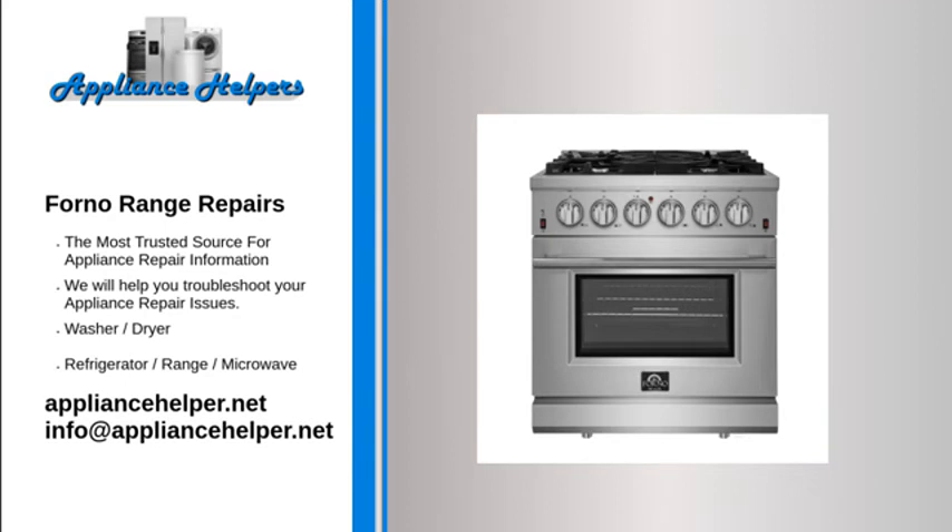Oven broiler not working. The broiler element may have burned out. When the broil element is heating properly, it glows red hot. If the element does not glow red, this indicates that the element is not heating. Often, if the element has burned out, it will be visibly damaged. Inspect the broil element for holes or blisters. To determine if the broil element has burned out, use a multimeter to test the element for continuity. If the broil element does not have continuity, replace it.